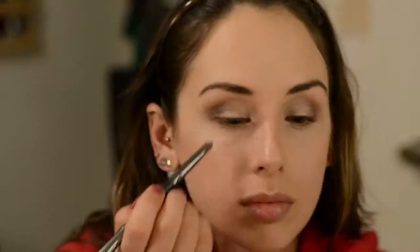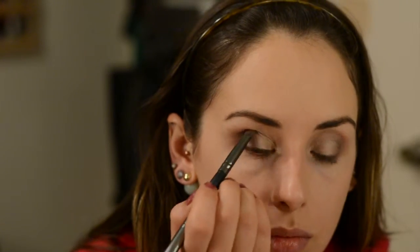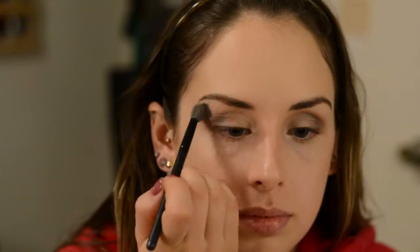Now I'm going over the outer V again with Night Sky just to add a bit more blue color because I wanted it to show a little bit more. Then I'm blending that out with the Body Shop blending brush. I'm also taking a clean Expressions blending brush and taking Bare to put on the brow bone and in my inner corner as well.